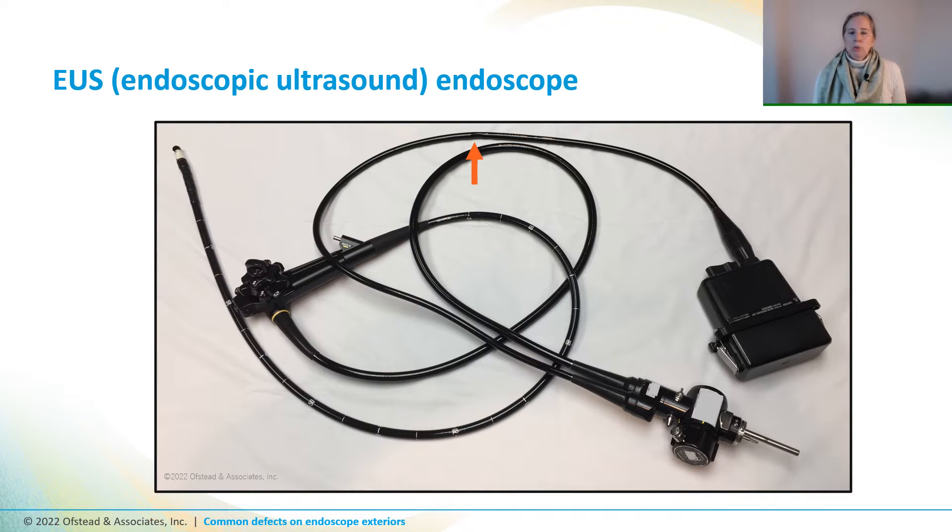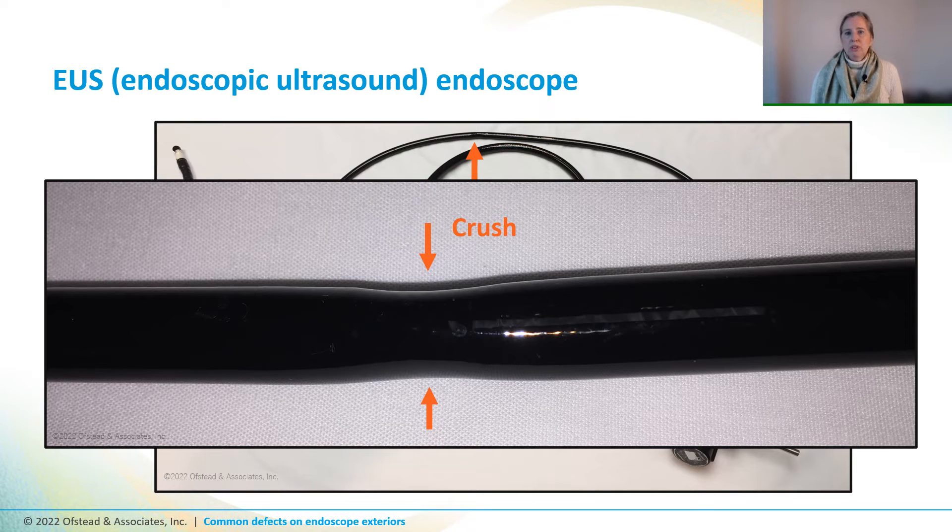Here's an EUS scope where the universal cord was dented. And when you take a closer look, you can see that the dents are on both sides, which we call crushing. That can happen when a cabinet or a cart door squashes it or when someone leans on it.